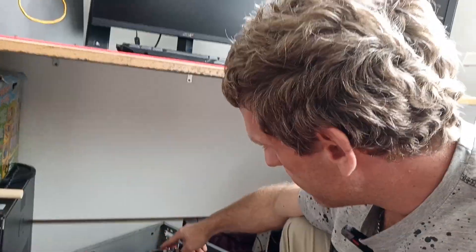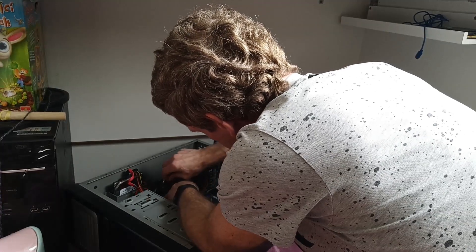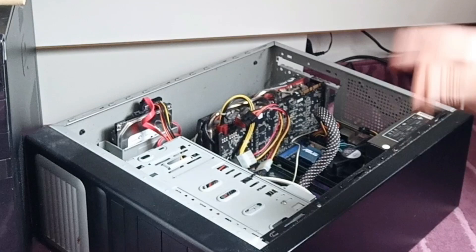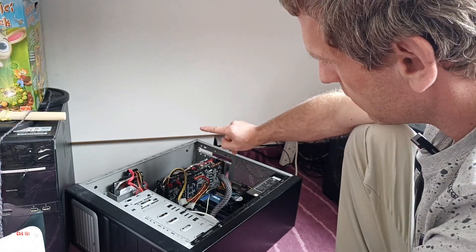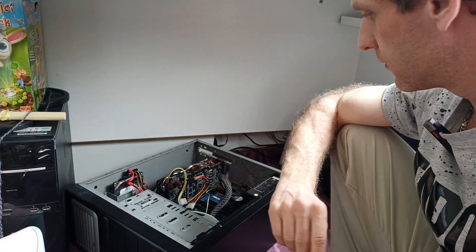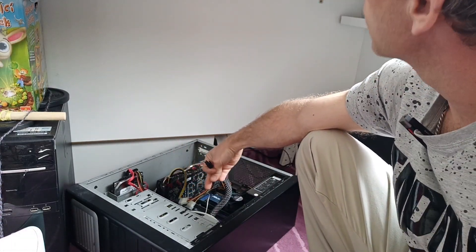We got a beep — that means there's a short on the 8-pin. Switch off, unplug the 8-pin, plug the 6-pin, and power on again. We're testing with the 6-pin only, without the 8-pin, to see if the card and PC work. The PC starts working — so we definitely know we have a short on the 8-pin connector.